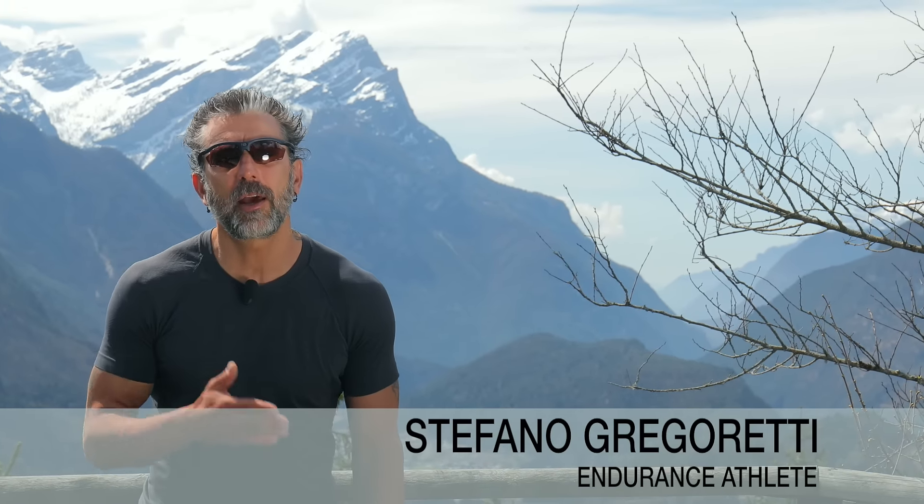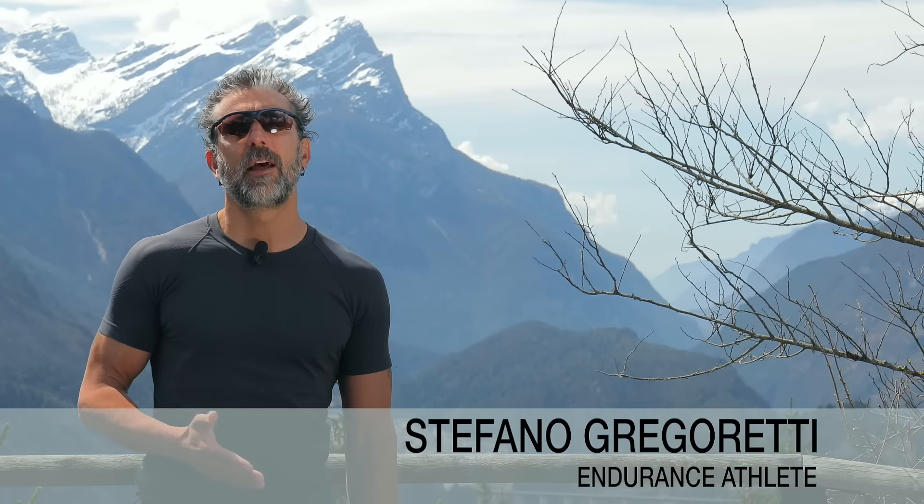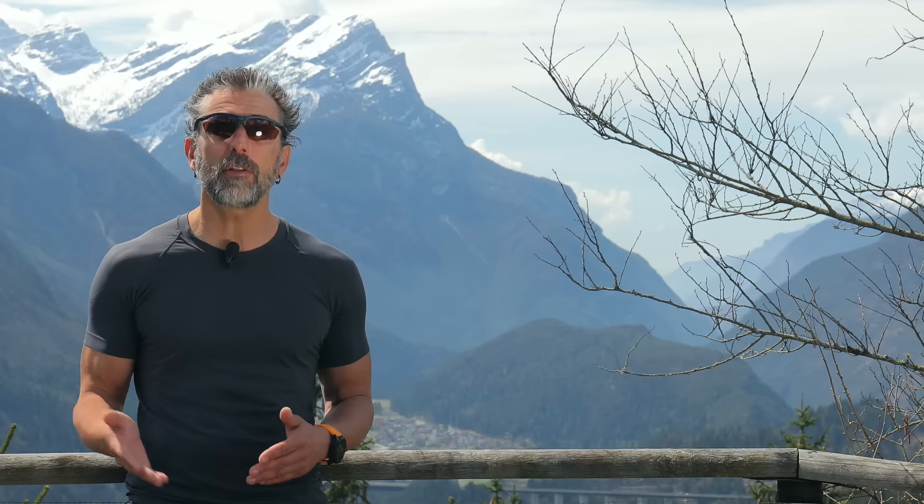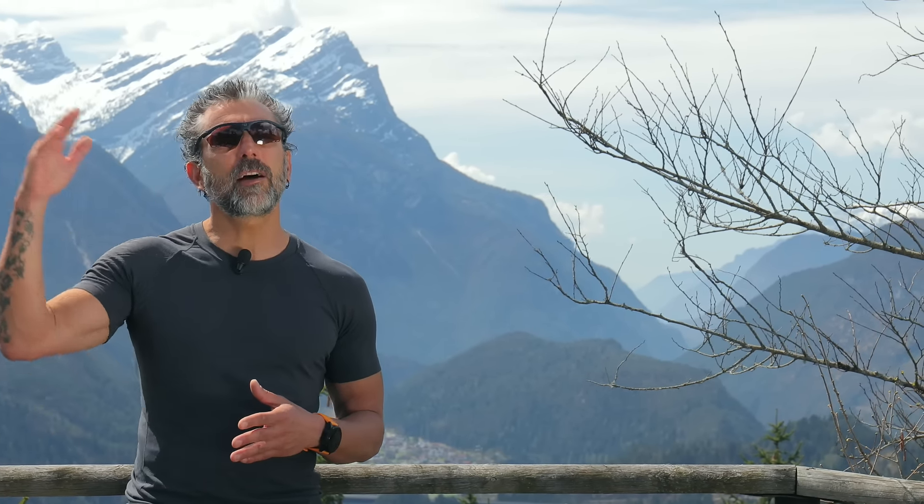Hi, my name is Stefano Gregoretti, and I am an Italian endurance athlete. I love to cross deserts, sometimes entire countries or continents, like Patagonia in 2007. And I go from minus 50 in the Canadian Arctic to plus 50 in the hottest desert.